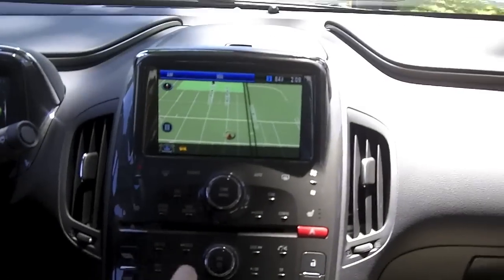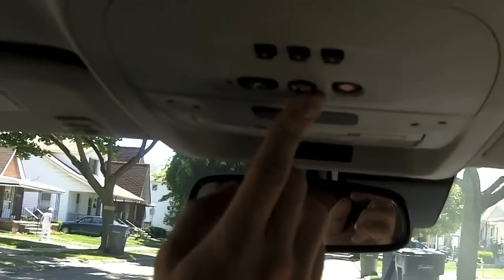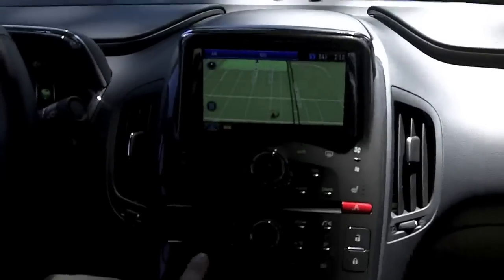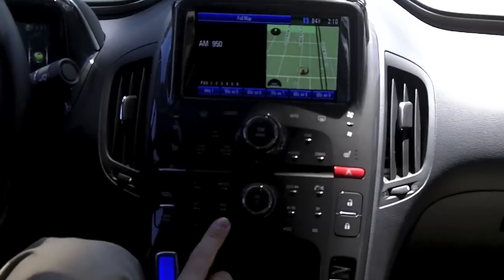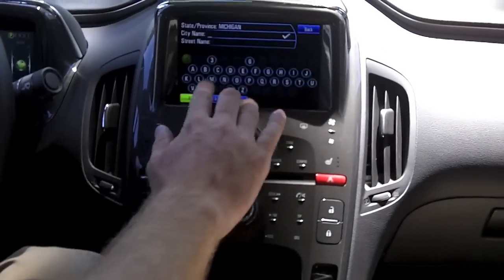Navigation is standard on every single Volt, as is five years of OnStar service — truly unprecedented and an incredible incentive for buyers. When you're in Nav, you can click destination and enter your address on the touch screen.